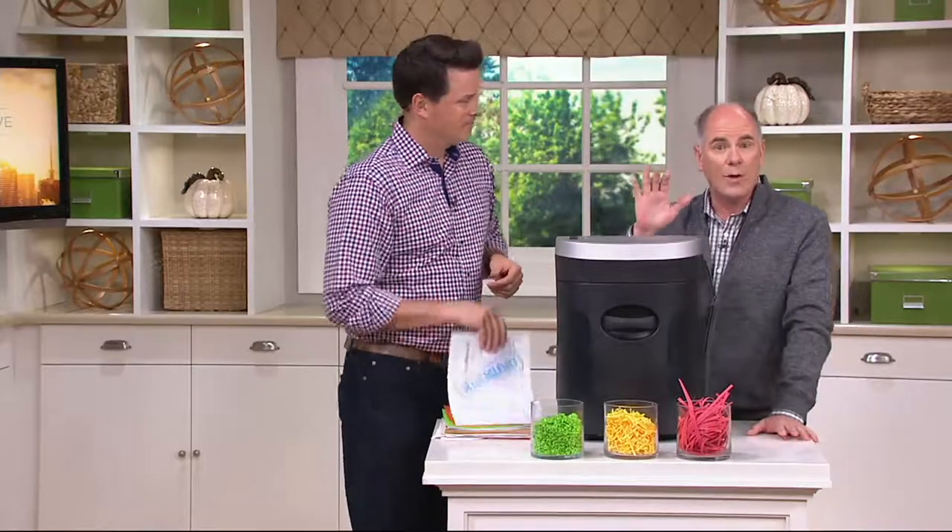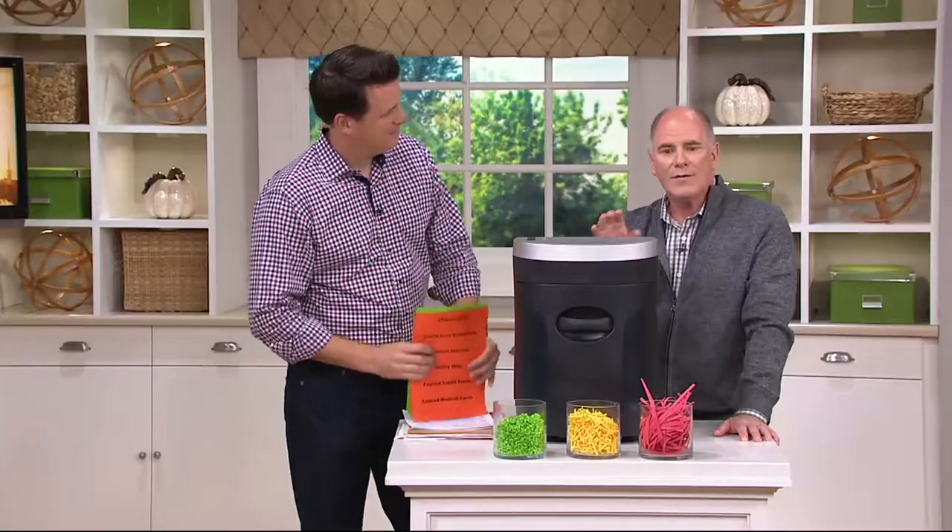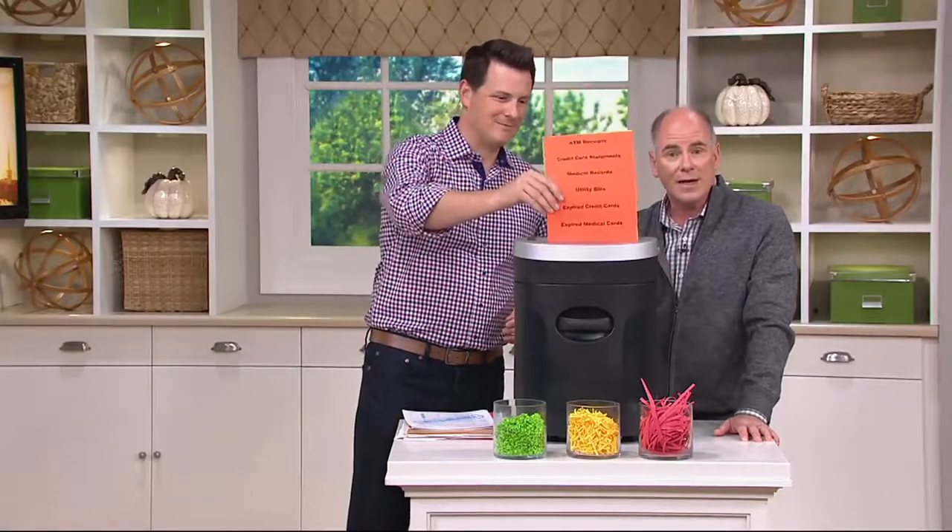It's a bigger unit, it's a more powerful unit. Do I have to worry about staples? Staples, credit cards — blast right through them all. It's really a beast. And it's priced affordably at under $100. We have it on easy pay, and we've got free shipping and handling for you as well.